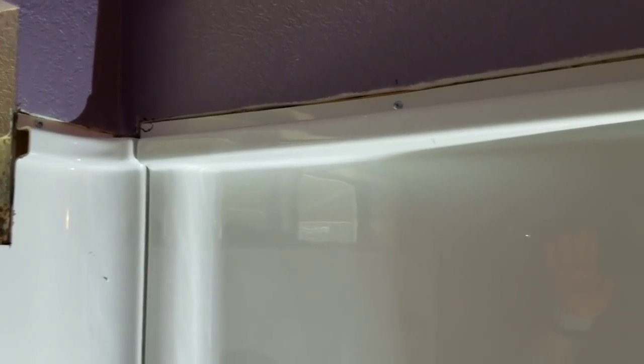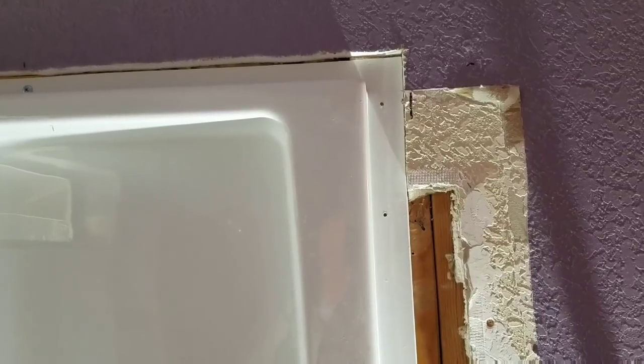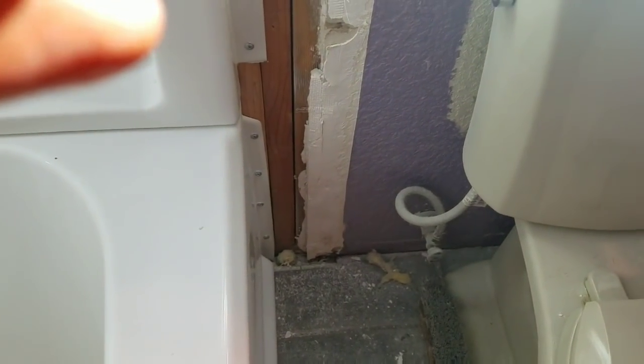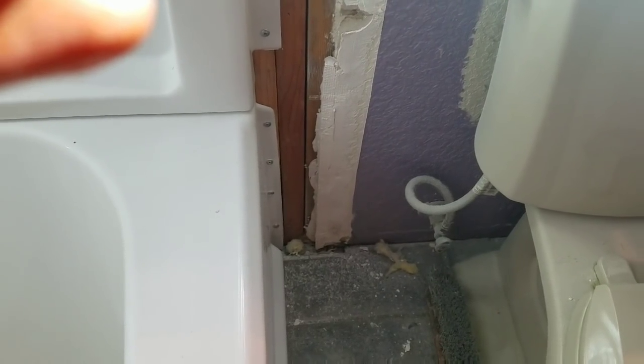Now you can see how absolutely gorgeous that turned out. The line is perfect on top, the reveal is the same all the way down — it's absolutely perfect, everything lines up dead nuts. I have the drywall cut out just enough to make that fit there, and then I'll just add more drywall down here as backing for the drywall mud. As you can see, it all turned out great — look at that reveal, dead nuts, lined up perfectly. Keep going brothers, you're doing great.